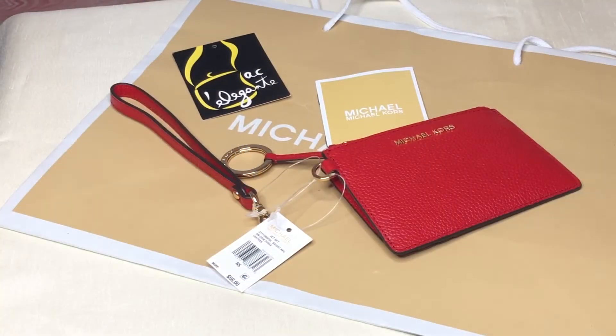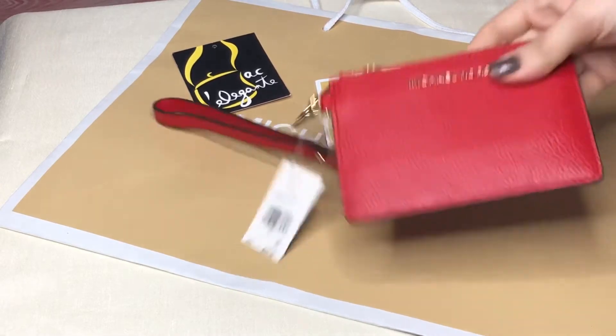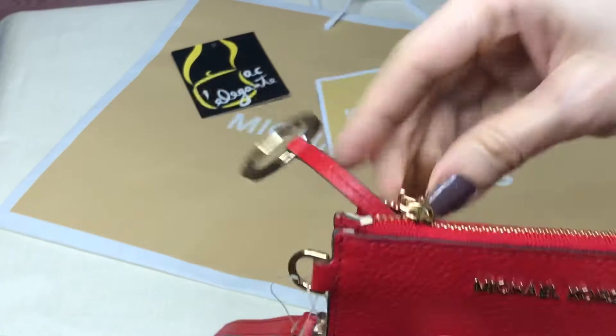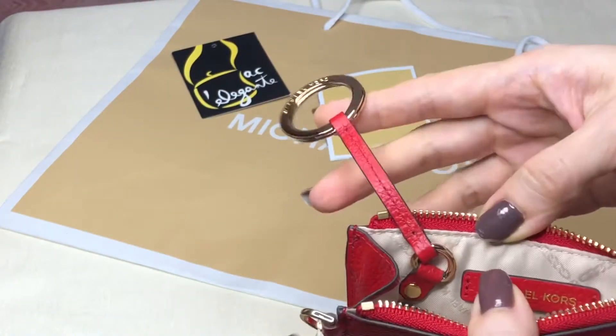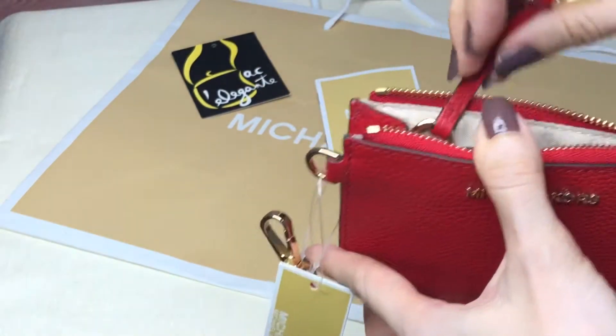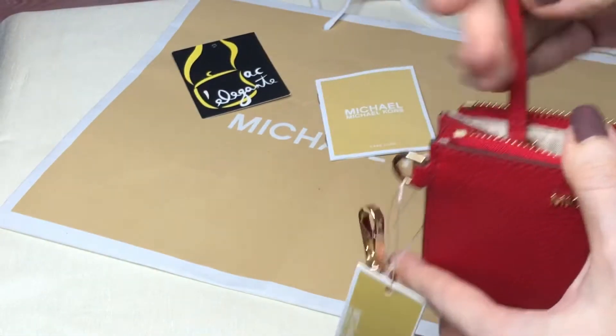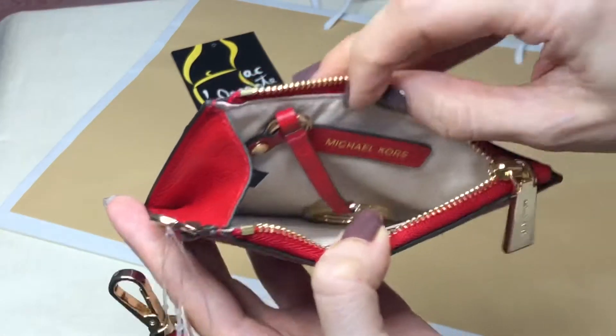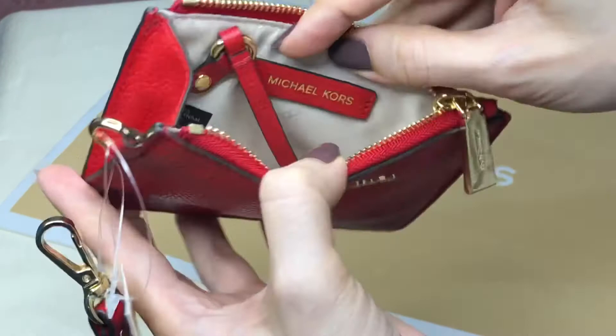Hey everyone, this is Pamela. Right now I have here with me the Michael Kors Jet Set small coin purse in leather. The color is bright red. It has a keyring which is attached to the inside — you can place it out or you can place it in there.